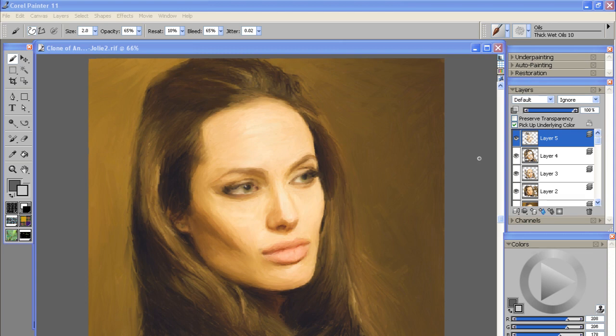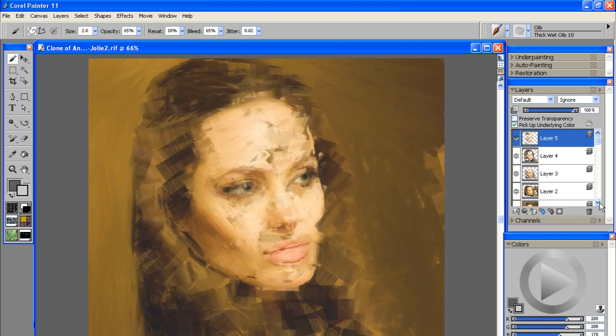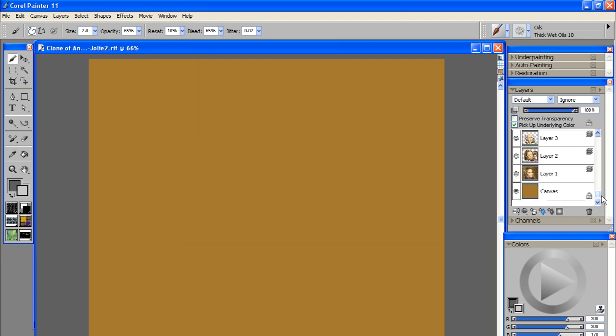I just finished up with my very small size 2 thick wet oil brush, and as you can see it just helped smooth everything out and gives your painting a nice finished feel to it. If I toggle my last layer on and off, you can see this was before and after using this brush — it smoothed everything out. Toggling off all layers we can see it added a lot of smoothing to the cheeks and the jaw outline, definitely worked on the eyes some more, and smoothed out certain portions of the hair.